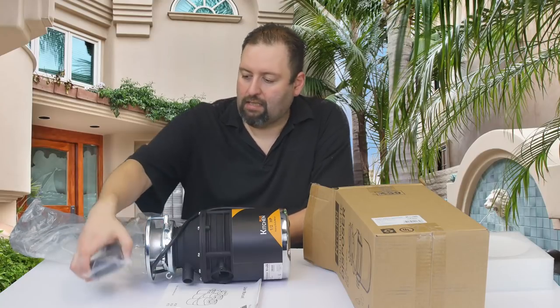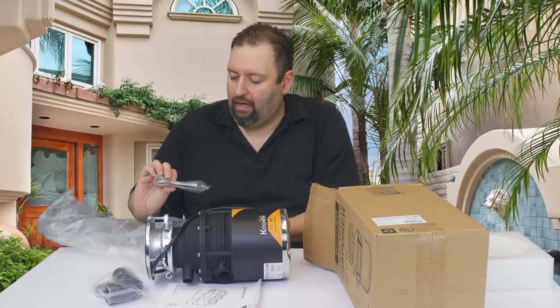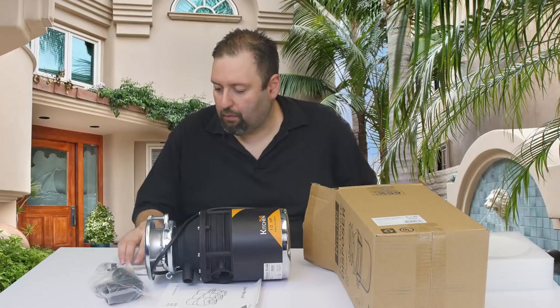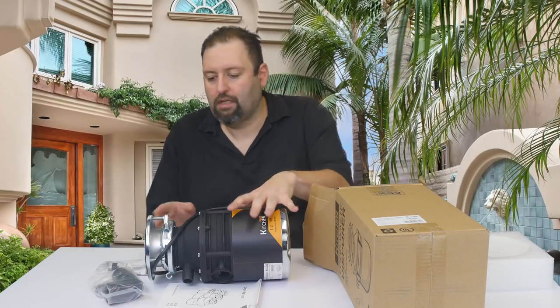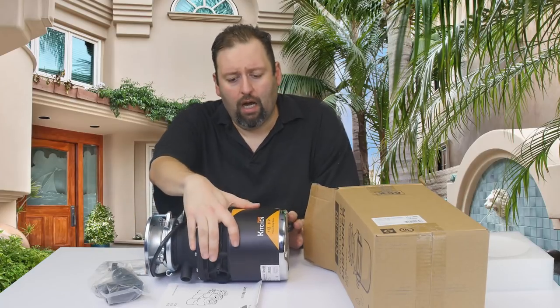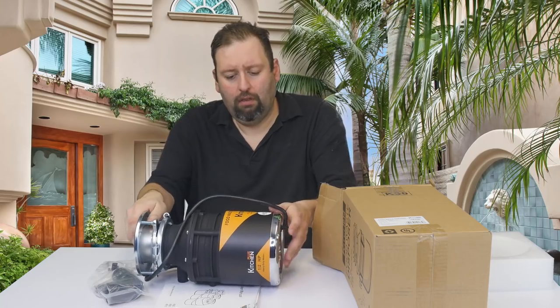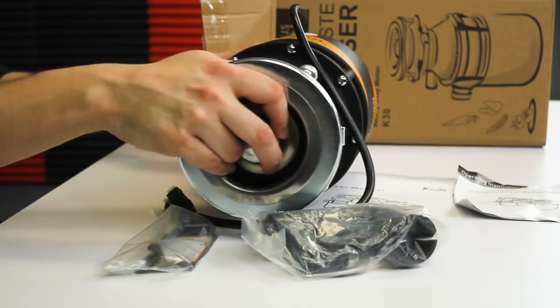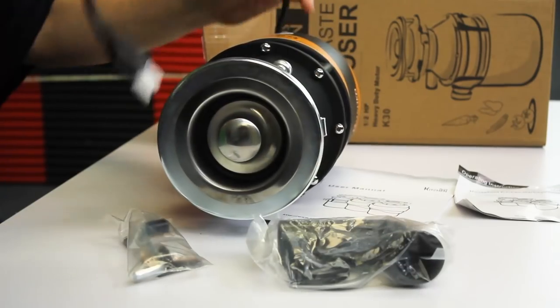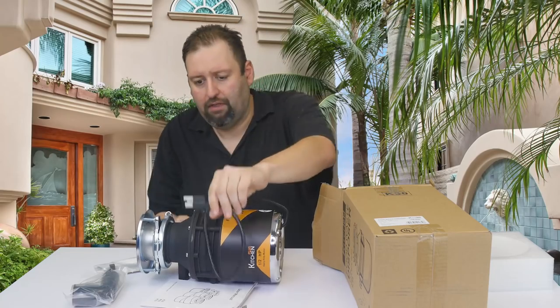We've got the gaskets and the connections, and we have the wrench in case we ever need to do a reset or any work on this. As you can see, it is a good bulk size. The half-horsepower motor would go in underneath your sink and hook up directly to a power source — we need to make sure we have one of those available.